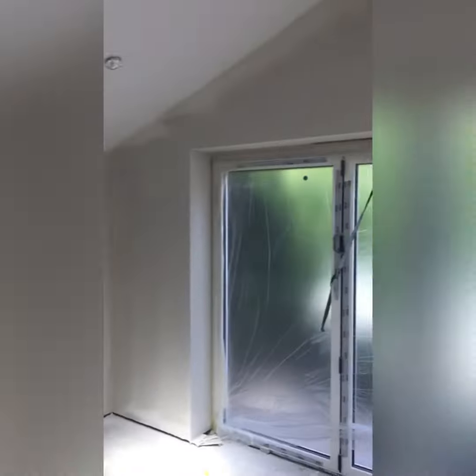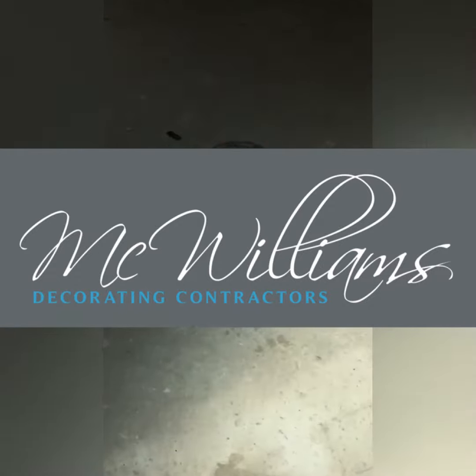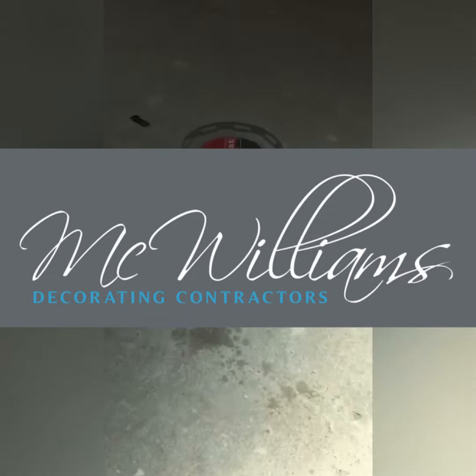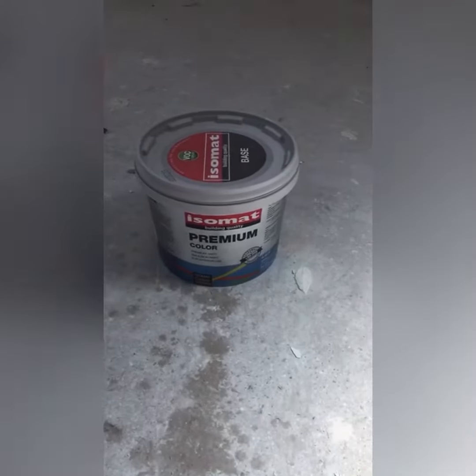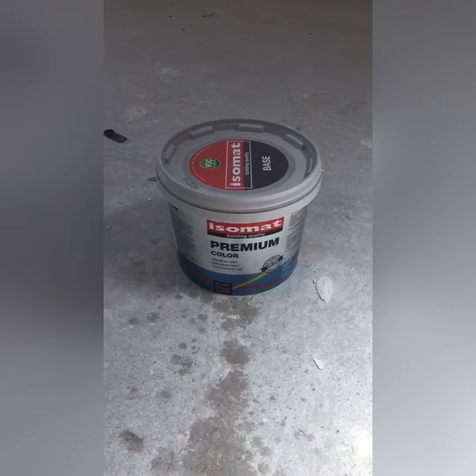Blatant plug from McWilliams Decorators. Currently working in the Licky Hills area. For any new extension or new work, feel free to give us a call or look us up on Facebook or Instagram. Cheers.